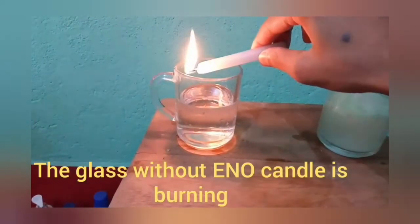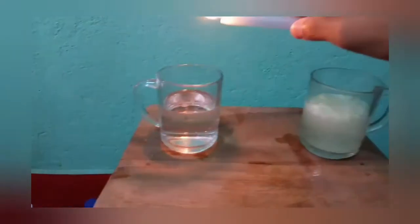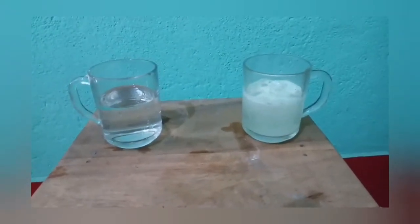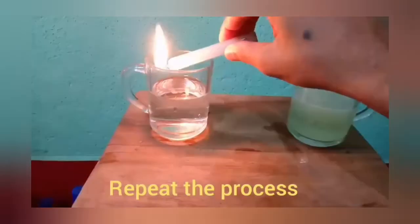You will see that in the water without Eno, the candle is still lighting. But in the case of Eno-containing water, the candle went off. Because Eno contains carbonate salts that produce carbon dioxide when they react with water.